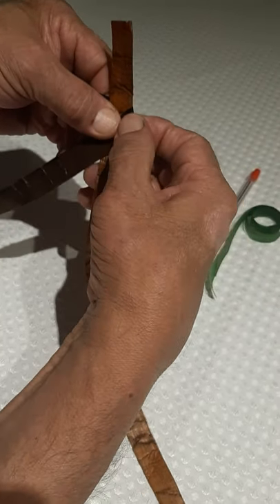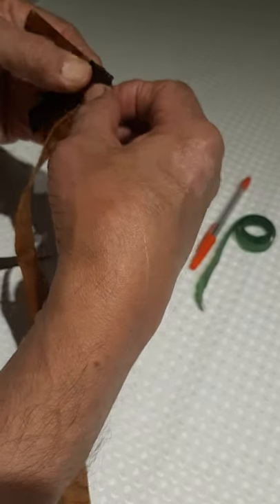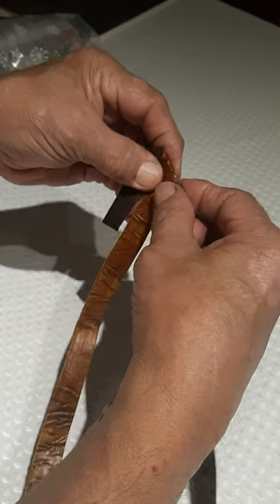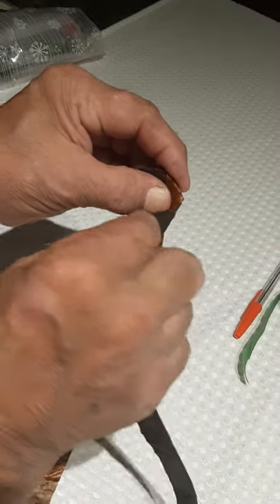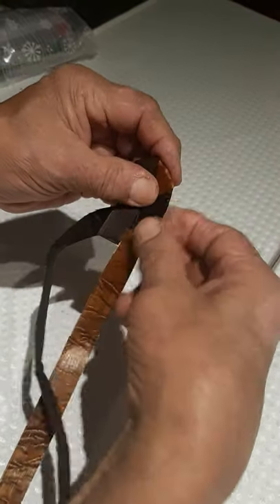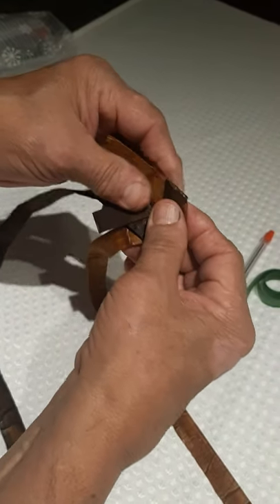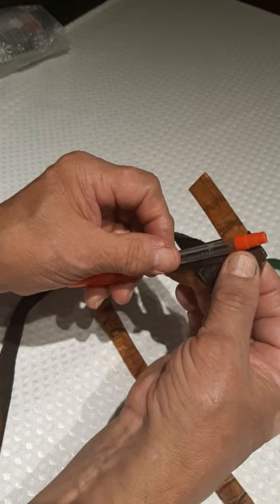We're going to do that three times to start. Remember, we fold — we don't pull down like that because it'll wrinkle up here. You have to fold each time just to make it look nicer. Okay, now we've got those three pieces in place.